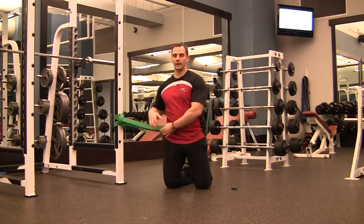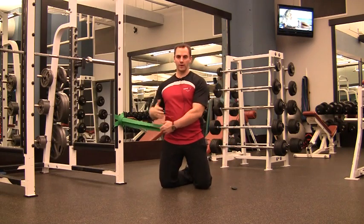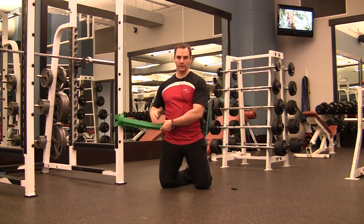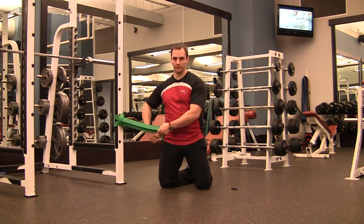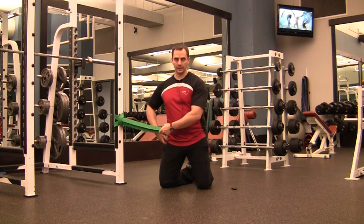Hi folks, Dean Somerset here. I had a question a couple of weeks ago about how to set up bands for hip traction. I put this video up a couple of months ago and also linked to it on T Nation — essentially it was putting pressure onto the hip, pulling it this way, and then doing a side-to-side hip rock.